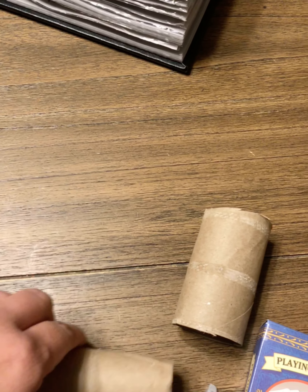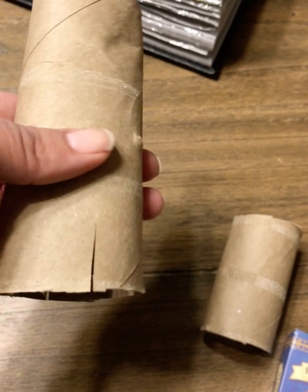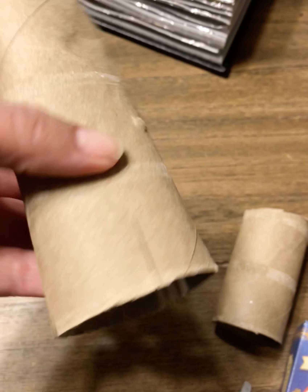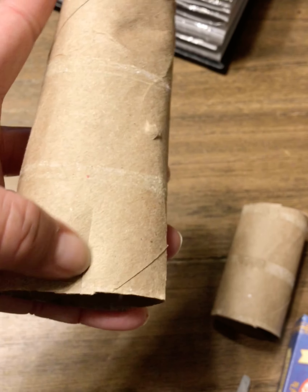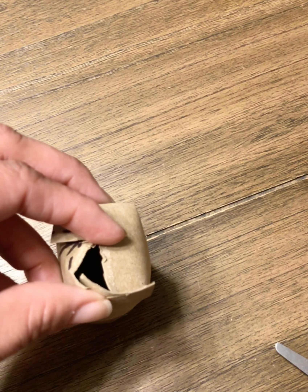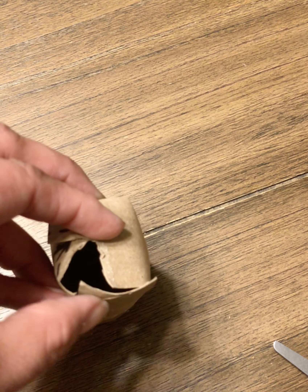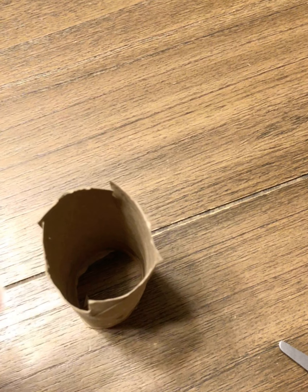Once you've cut the roll, you're going to cut the edges — you'll make four cuts. What I do is slightly bend the roll and cut the ends, then cut in the middle of the two ends that you've cut.